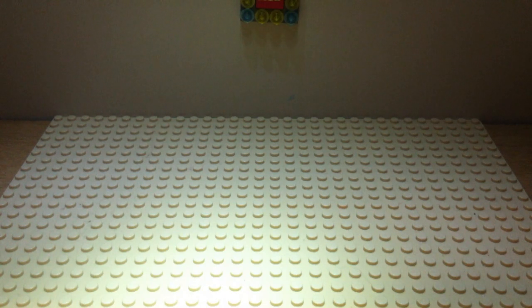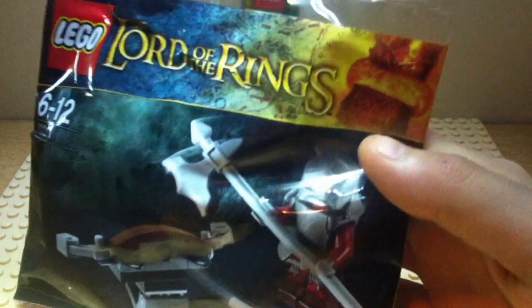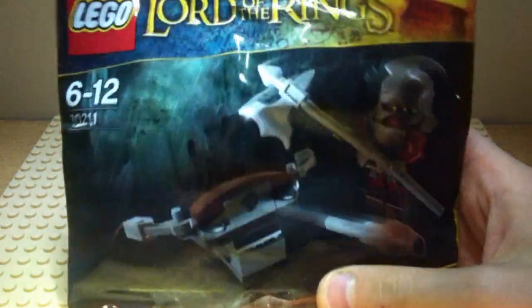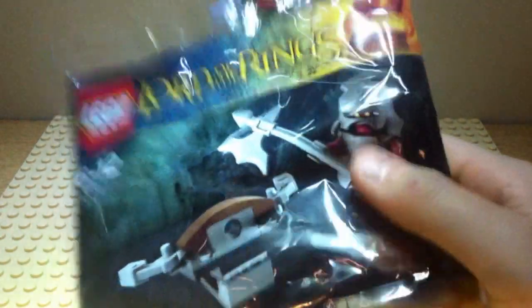Hi, Lego Sam1234 here, just giving you a quick update. Today I went out to Toys R Us - it's one of the last days of the newspaper offer, tomorrow's the last day - and I really wanted to go, so my parents helped me. I managed to get some of the Lord of the Rings Uruk-hai warrior packs, and I got these from Toys R Us on holiday where I've just been.